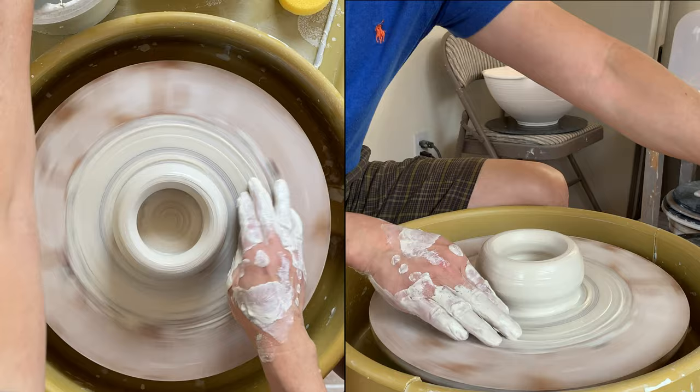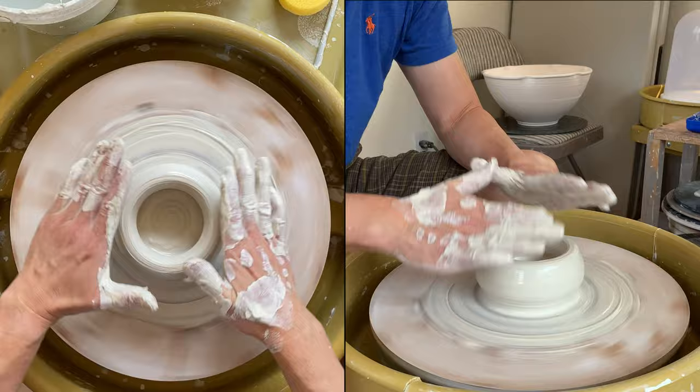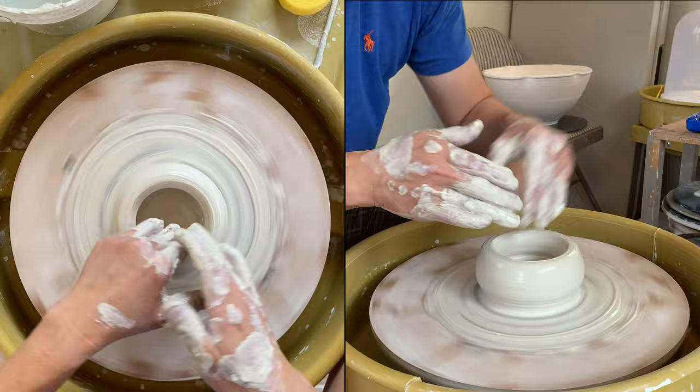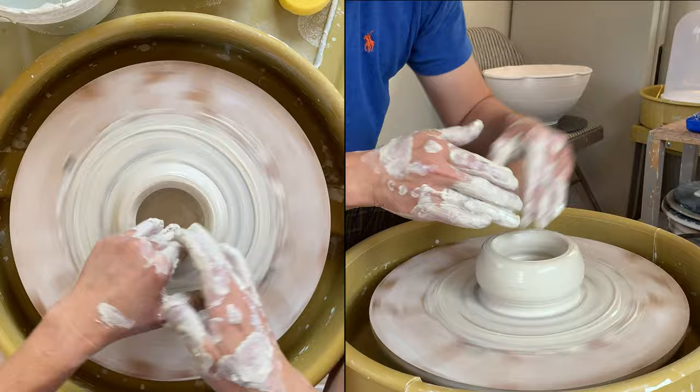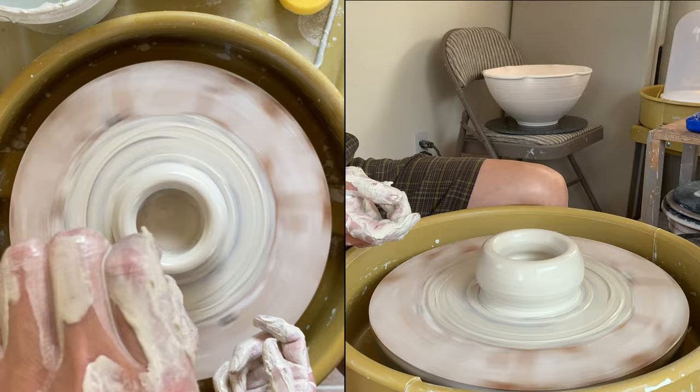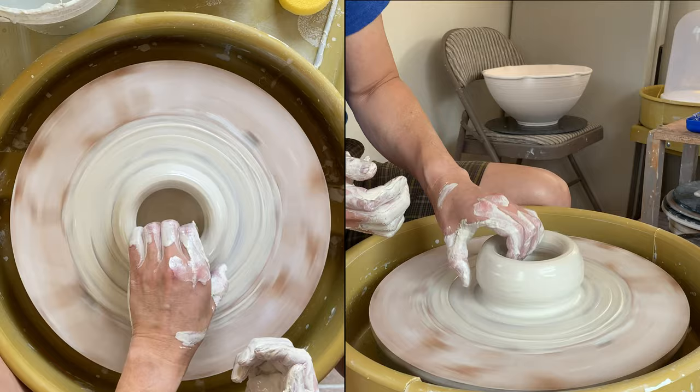Usually it might be easier when centering to make your clay a little bit lower, so it's easier for your hand to go in there and compress it. Now, a little bit of indentation here — you see that I put a little indentation here. I am actually going to grab the clay from there and then raise it up. So that's the opening process, and let me show you the raising. Especially when you have a small amount of clay, it should be easy.